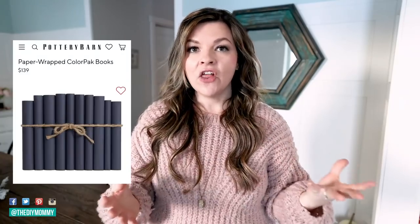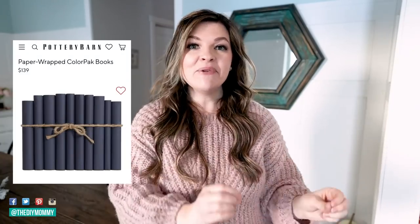A set of books with the same color jacket in a nice solid color looks really chic and is a great way to tie in some of the colors in your space. You can find these sorts of book sets at Pottery Barn — they're around $130 to $150 — but let's see if we can make something similar for cheaper with things I have on hand.